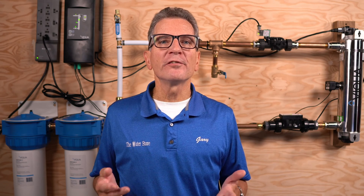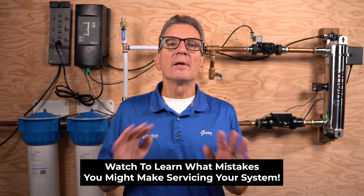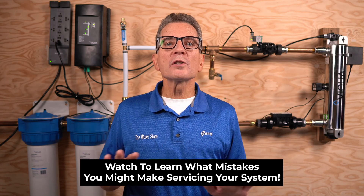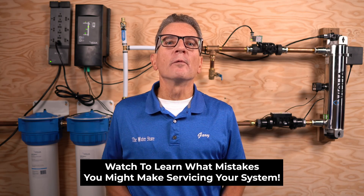By the end of this video, by following my tips, tricks, and advice, you'll know how to do the complete maintenance on these Viqua Pro Series Ultraviolet Disinfection Systems — including when and how to change the lamp, clean the sleeve, replace the filters, and all the other maintenance required. I'll include information on how to change the fuse and how to inspect the flow sensor. You'll also want to hang around to the end because I'll be explaining what the manufacturer told me are the most common mistakes made while servicing one of these systems.